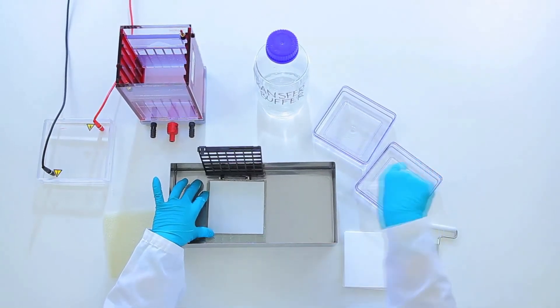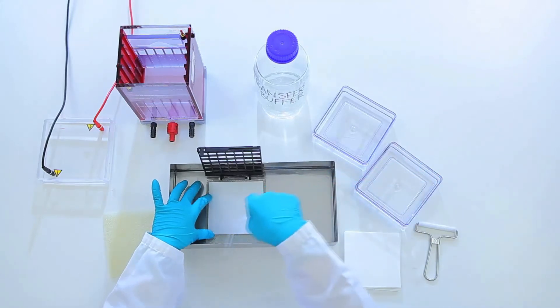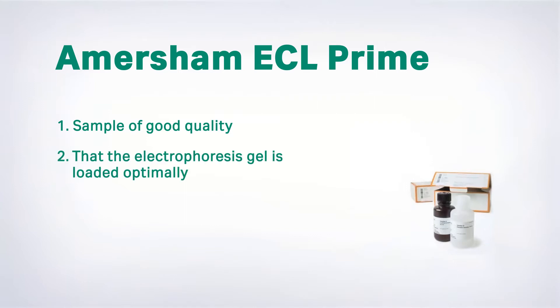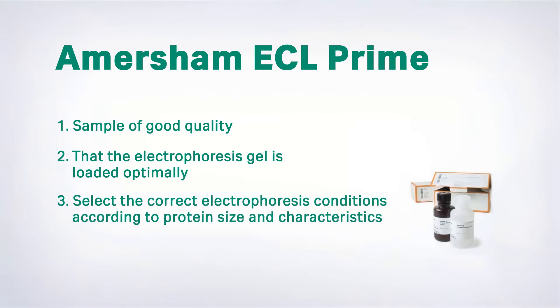To ensure good results, here are three things to think about before you start. One, that the sample is of good quality. Two, that the electrophoresis gel is loaded optimally. Third, that you select the correct electrophoresis conditions and wet or semi-dry transfer method according to protein size and characteristics.